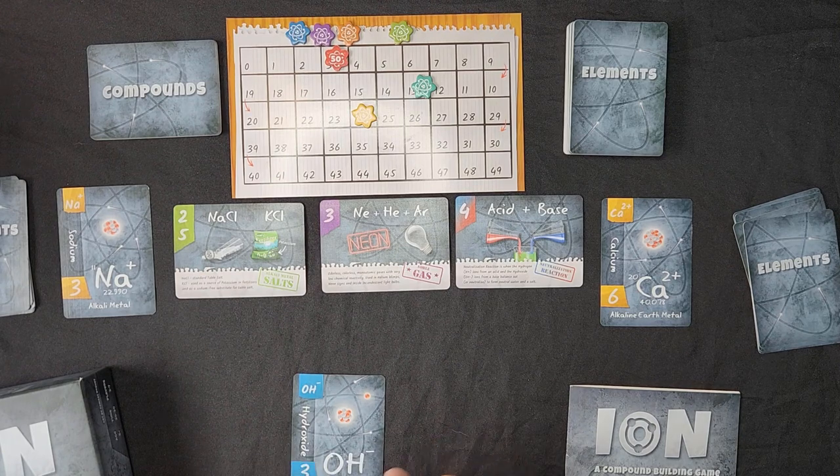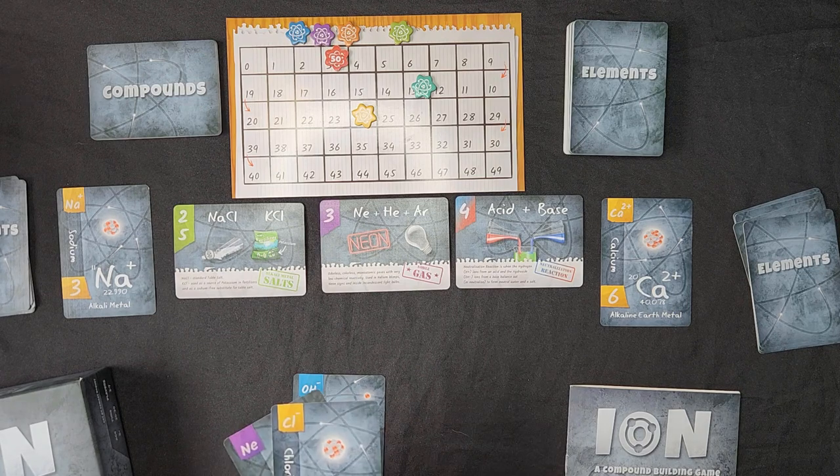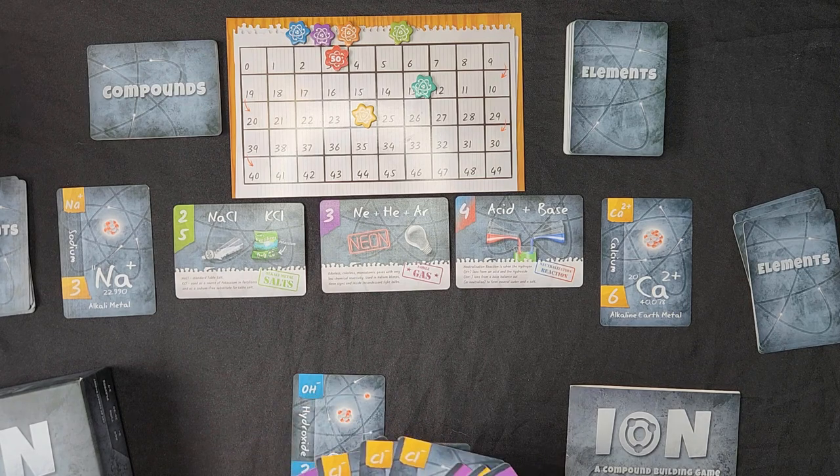Now we're all going to flip at the same time. They're keeping a calcium with a positive two value, so they're going to need a negative two value or two negative one value cards to play on this one. Here's what everyone has kept. Now we're going to pass our cards one player to the left. The length of this game — we go until there are only two cards left in each player's hand, and those are discarded.